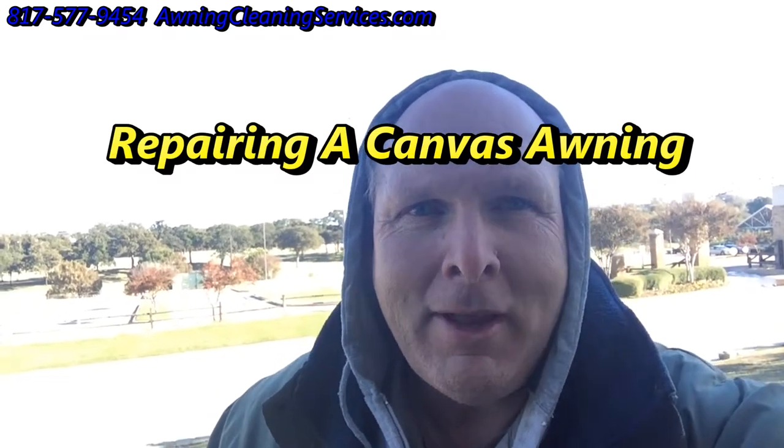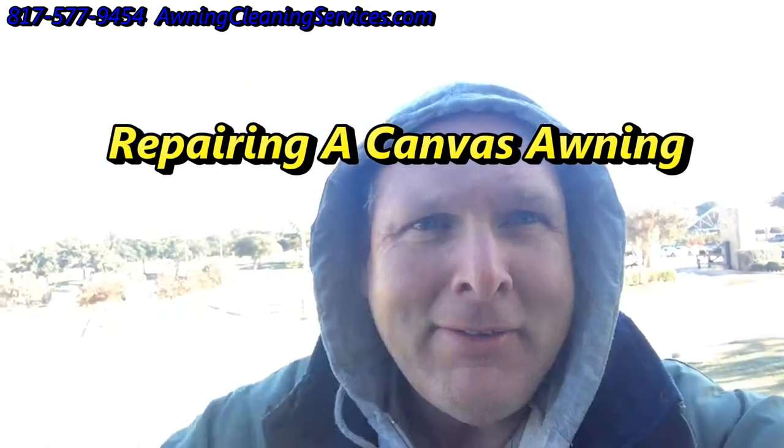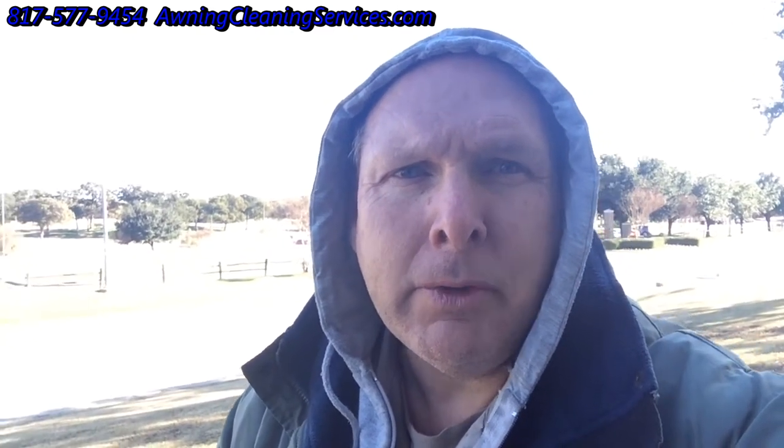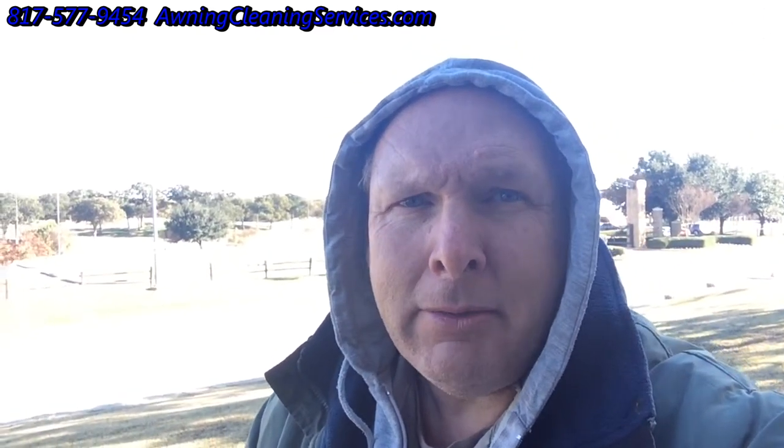Good morning, this is Wayne with Specialized Maintenance. It's a little cold here today, so I've got myself bundled up, but today we're going to repair an awning that's got some seam damage to it. I'm going to show it to you in just a second. I'm with Specialized Maintenance, Awning Cleaning, and Repair here in the Dallas-Fort Worth Metroplex. So let me go ahead and show you the awning.